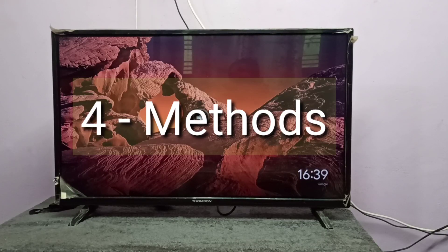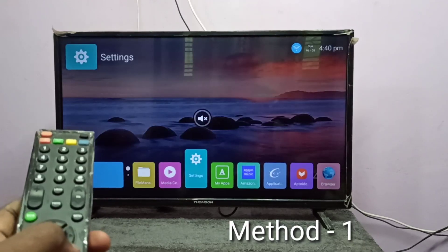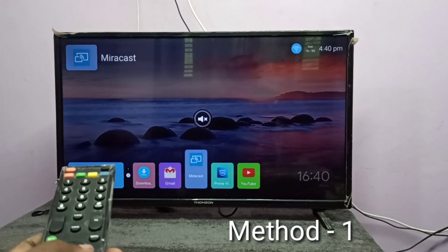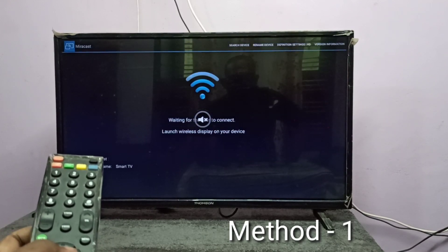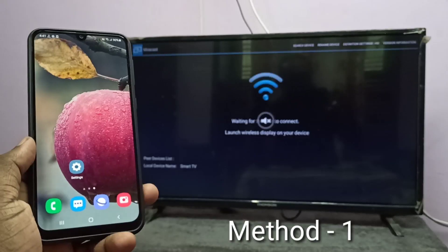Hi friends, in this video I will be showing four methods. Method one: on the TV, open the mirroring app. I am going to open the Miracast app, then keep this screen on.